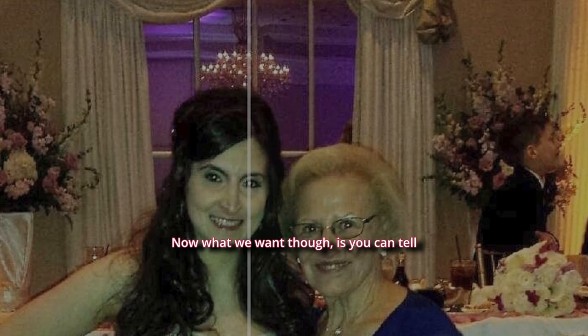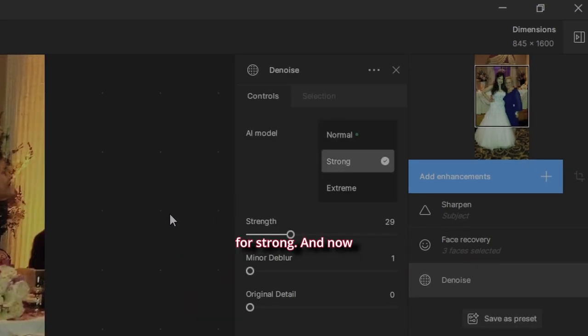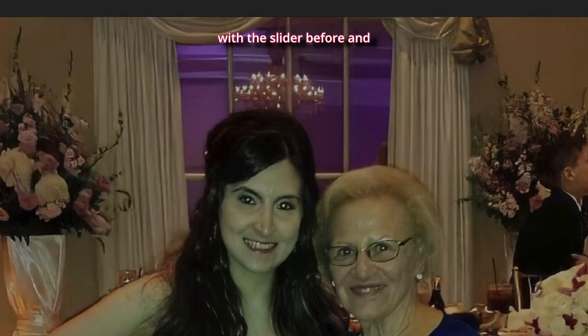What we want is to denoise the photo a bit. I don't want sharpened face recovery to go first, so let's add an enhancement, go to Denoise, and set it in the middle on Strong. Now with the slider — before and after — that's incredible. Let's zoom in.